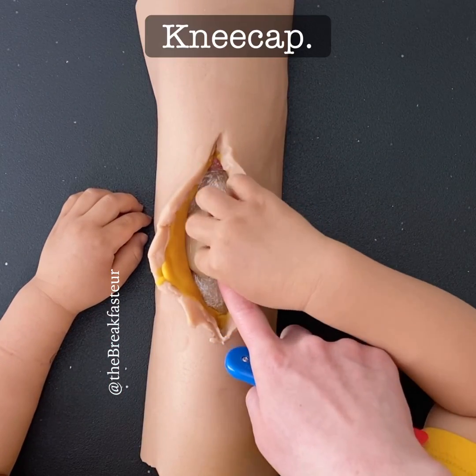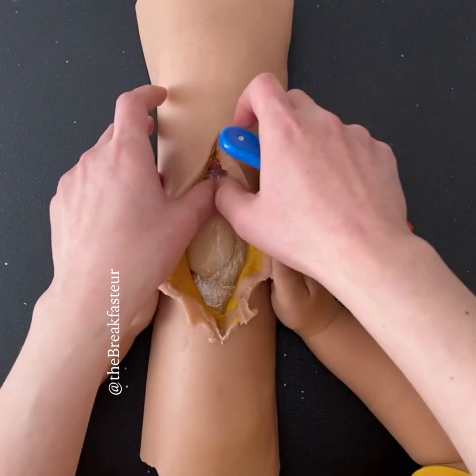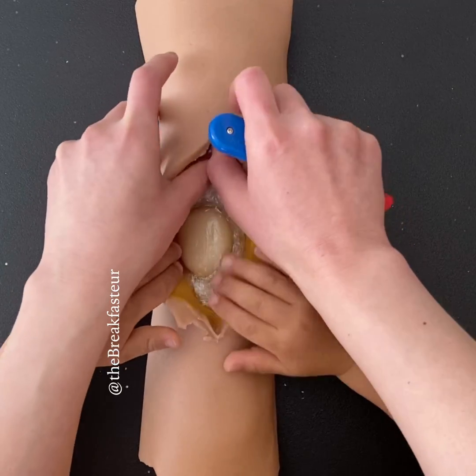Do you remember what that is? Kneecap. Very good. That's the patella, the kneecap or the patella.